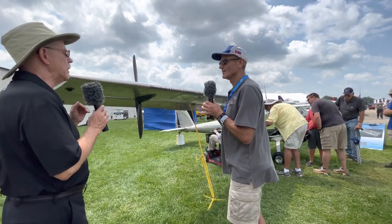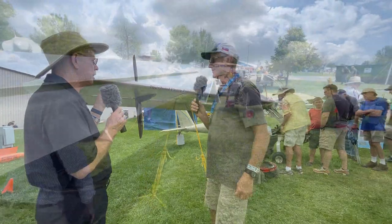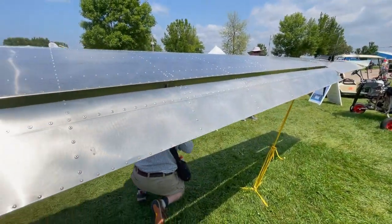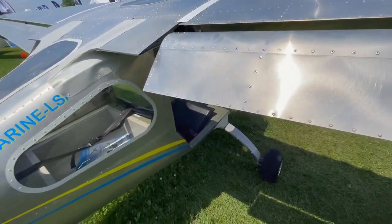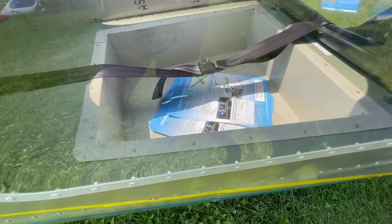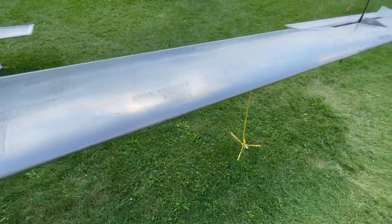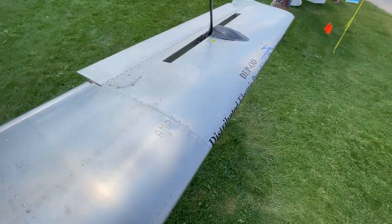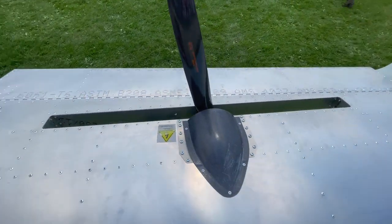Standing here looking right down the leading edge of the wing, it seems like a long way back to the airplane. Are these wings longer than before? Yeah, this is a brand new wing — it's fantastic. There's nothing like this wing; it is 3D tapered, all done on high-end 3D software. Every rib is different. Every rib on the ailerons is tapered, and every rib on the flaps is tapered.